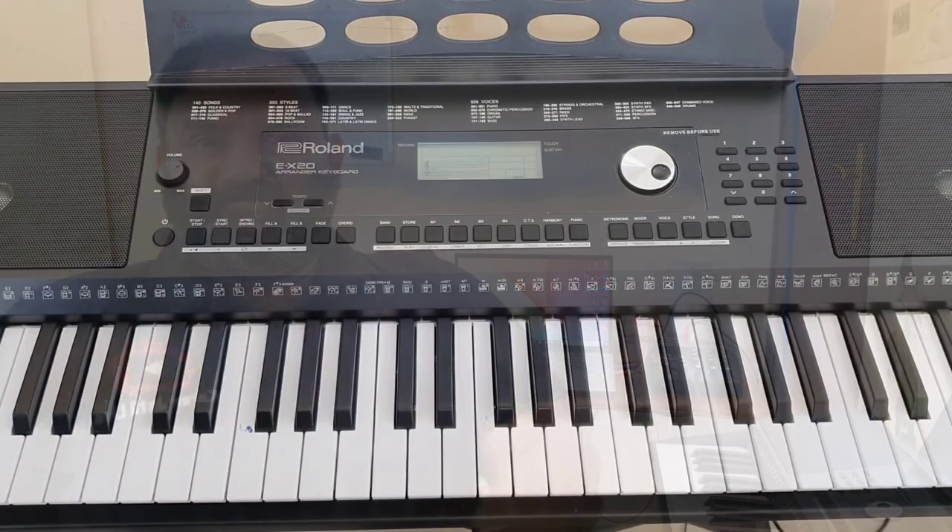Hi guys, welcome to my channel. Today in this video I'll show you how we can do a basic home studio setup without any fancy software. I'm going to show you how you can play keyboard, sing along, and record your vocals as well as your keyboard at home without any professional music software.